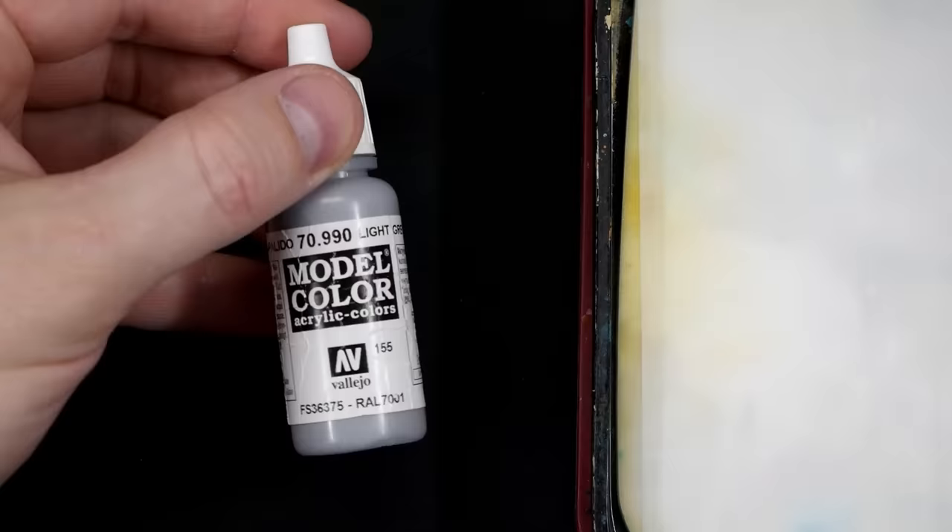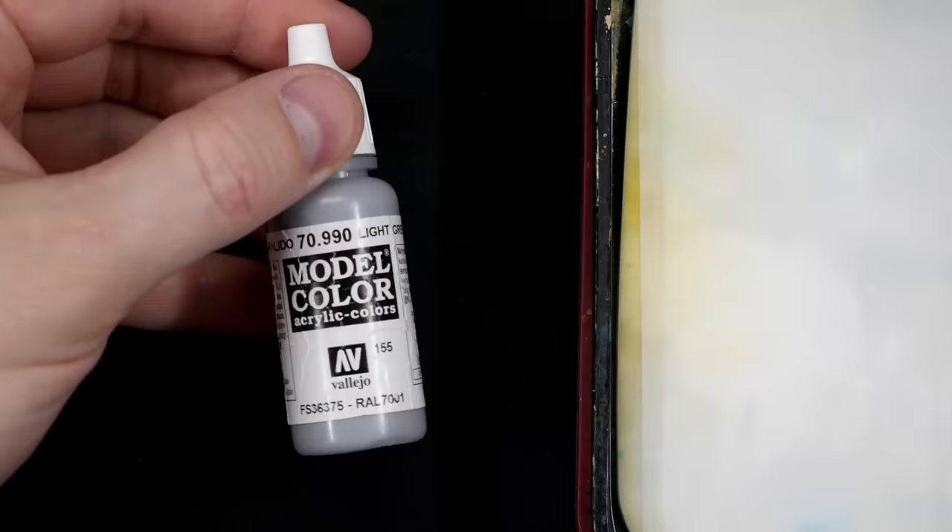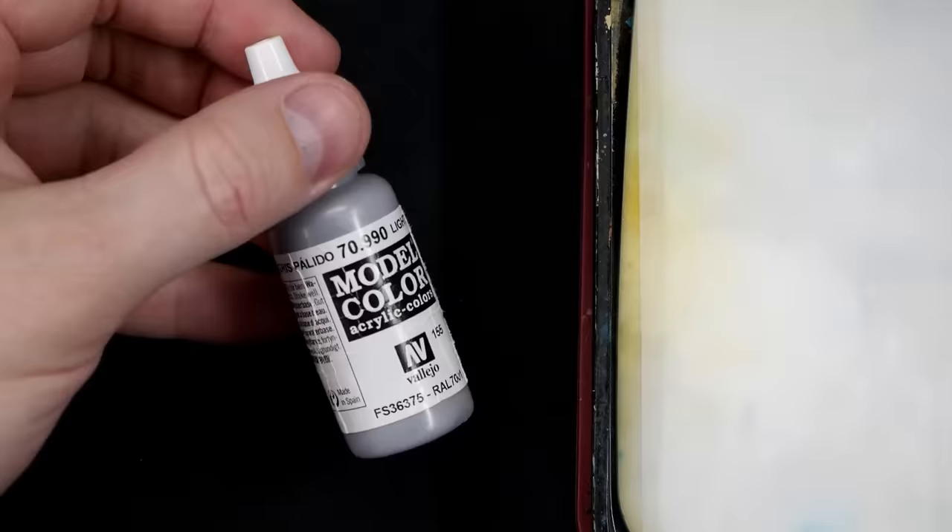Now you know what the slap chop is, let me show you the technique in action. The first color we need in our tutorial is gray — this is Vallejo gray. It's a light gray and it works really well. If you wanted to do multiple tones of gray but give it a good shape, get it on your wet palette. Get loads on, secure that lid. Get ready to slap chop.